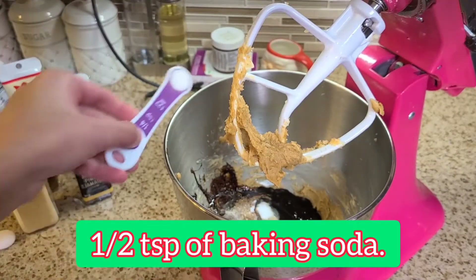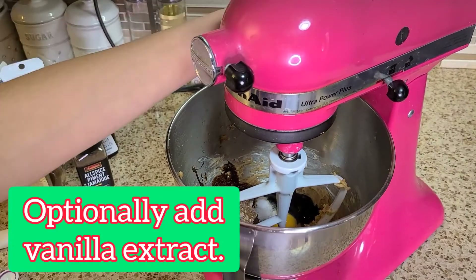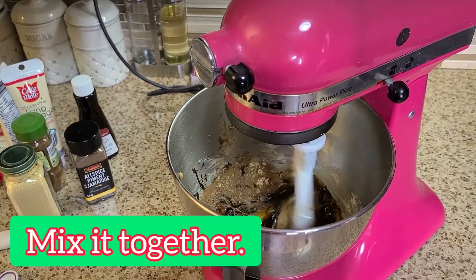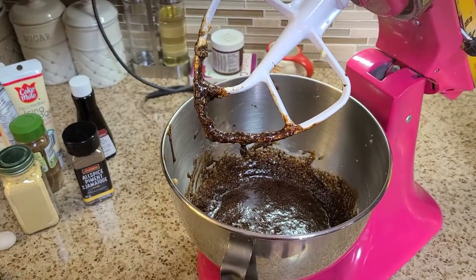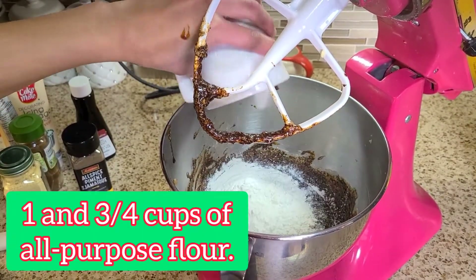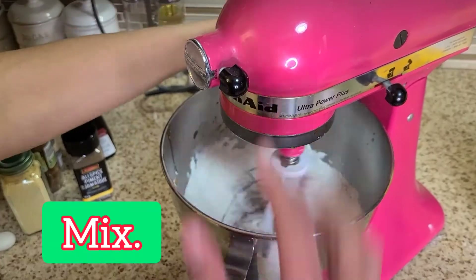Finally, add half a teaspoon of baking soda and a quarter teaspoon of salt. You may also add some vanilla extract if you'd like. Then mix it all together, stopping to scrape the sides if necessary. Lastly, add in one and three-quarters of a cup of all-purpose flour and mix until it becomes a nice and thick dough.